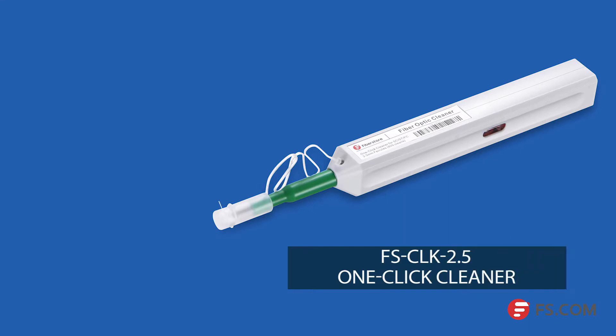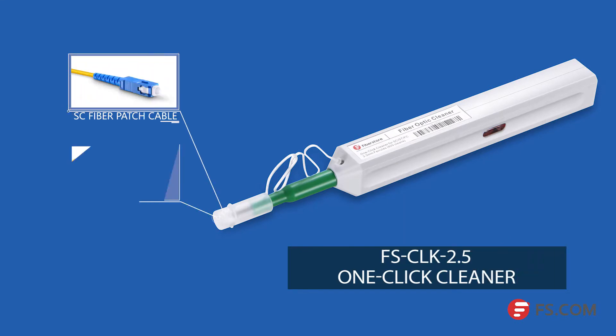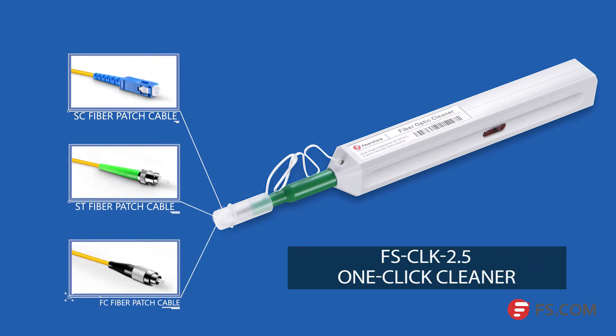This is our FS CLK 2.5 one-click cleaner. It's an easy-to-use option for cleaning SC, ST, FC, and all other 2.5 millimeter ferruled connectors on jumpers and in adapters.